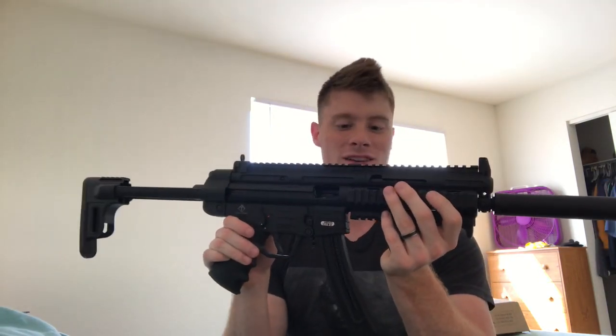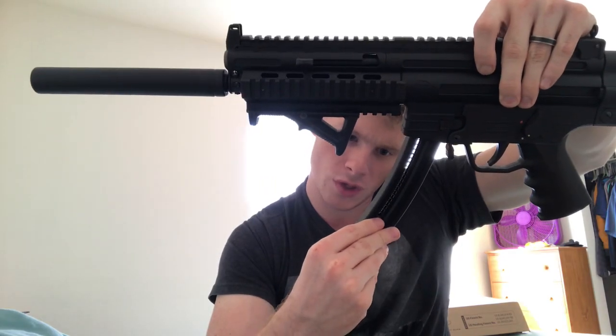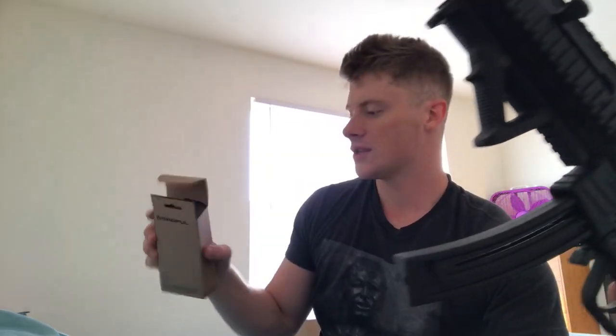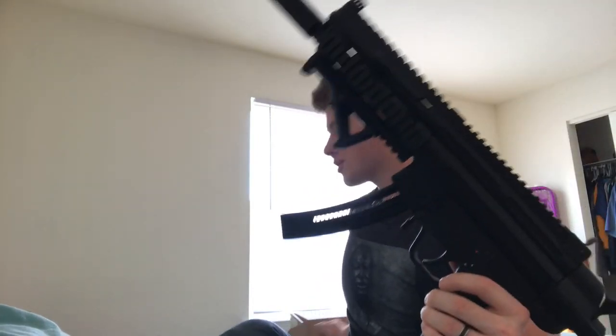This is the other side. Here is the magazine, which holds 22 rounds. I also have a Magpul angled grip — a Magpul slanted or angled grip — which does not come with it; that's an aftermarket addition.